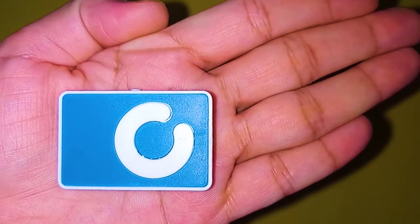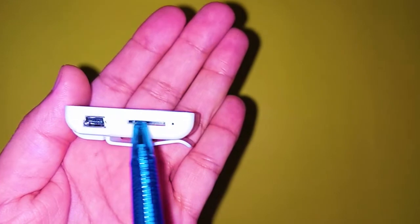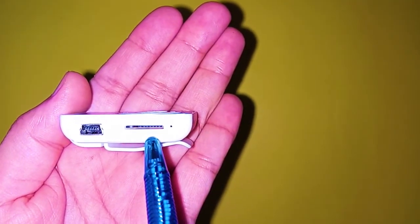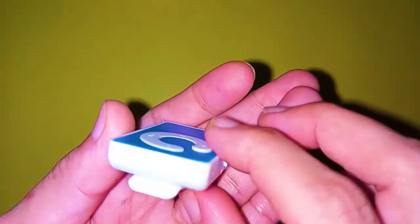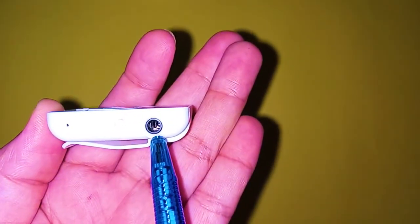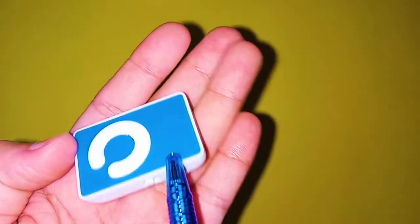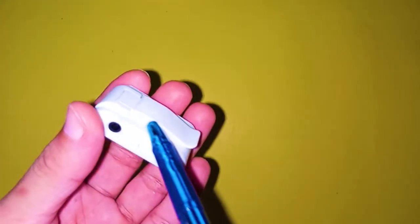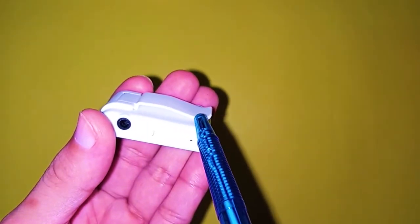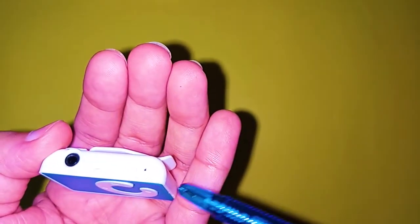Now let's talk about the MP3 player device itself. This is the charging port, and here you will insert the micro SD card. There is no button here, but here is the power on/off button, and here is where you connect your handsfree. On the back side, you can easily clip it onto the front of your shirt.